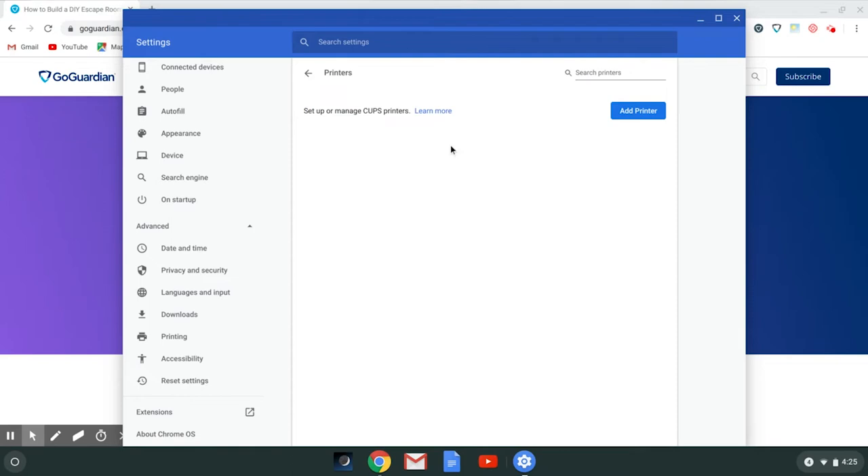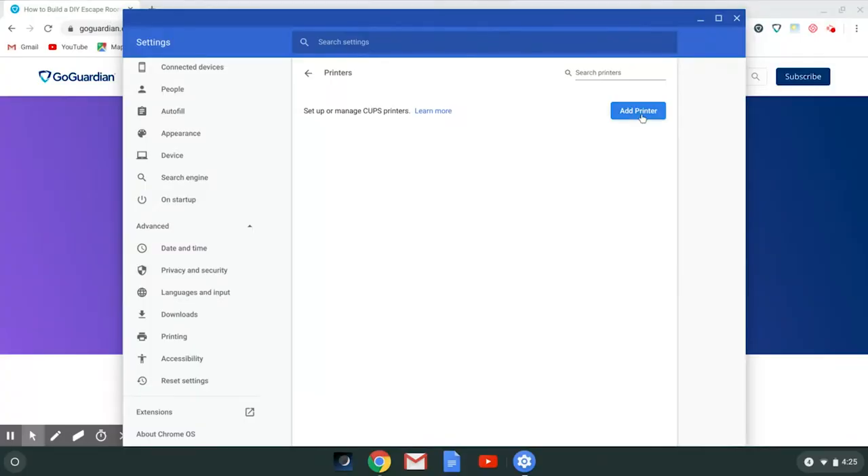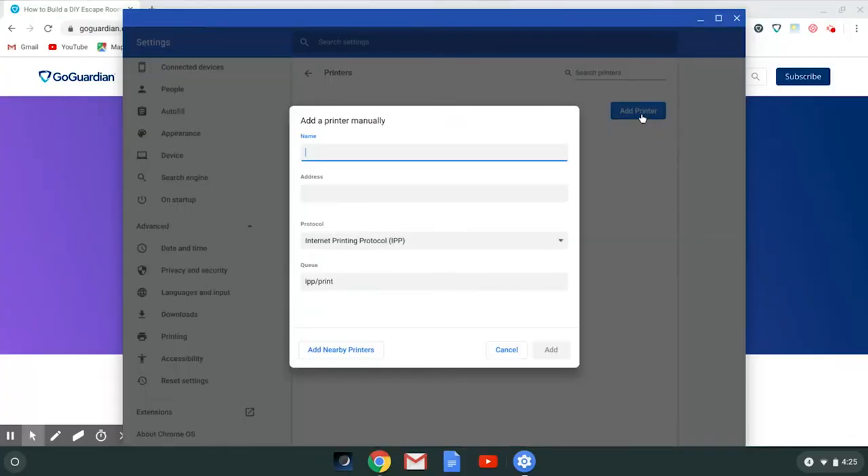Now, if you've connected a printer via USB, you should see it appear here. If not, we will need to add one via the network. Click Add Printer and go ahead and give your printer a name. Now we must enter the IP address of our printer. You can get this from your network administrator or by inspecting your printer.